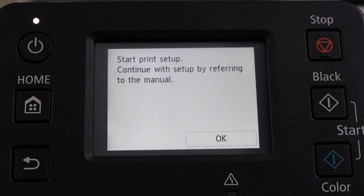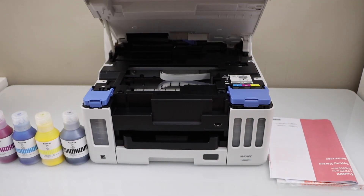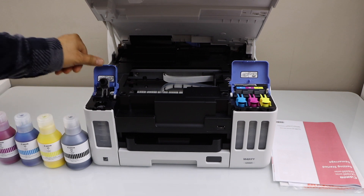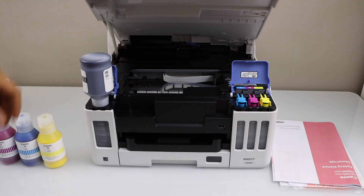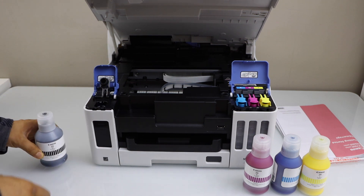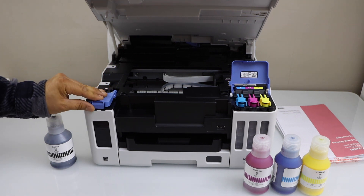Start the print setup and press OK. The next step is to load the ink. Lift this section and it will hold itself. Install the ink here — you can start from any color or start from the black. Open the cap, place the ink bottle here, and once the ink is filled in, take it out, close the cap, and press it down. Once the ink is filled in, close it and lock it.